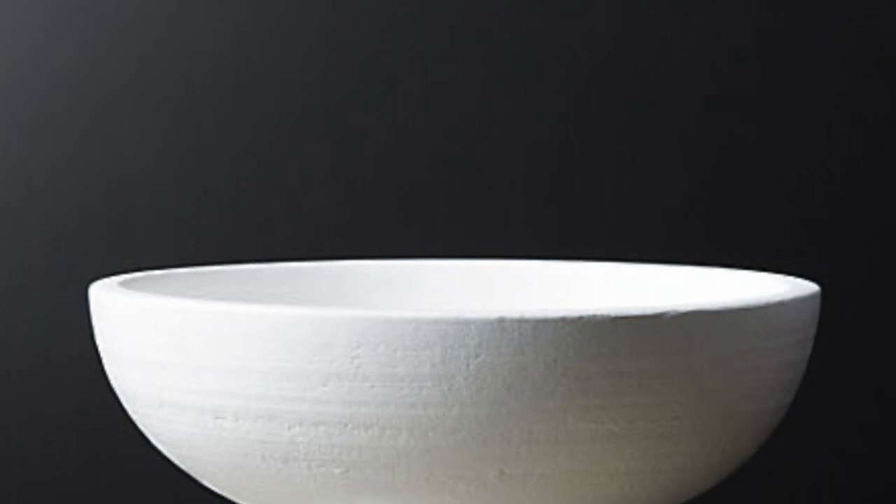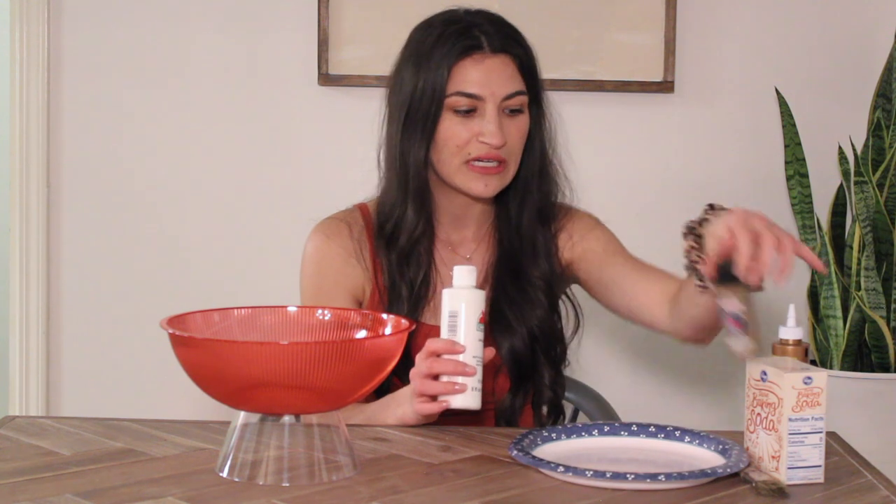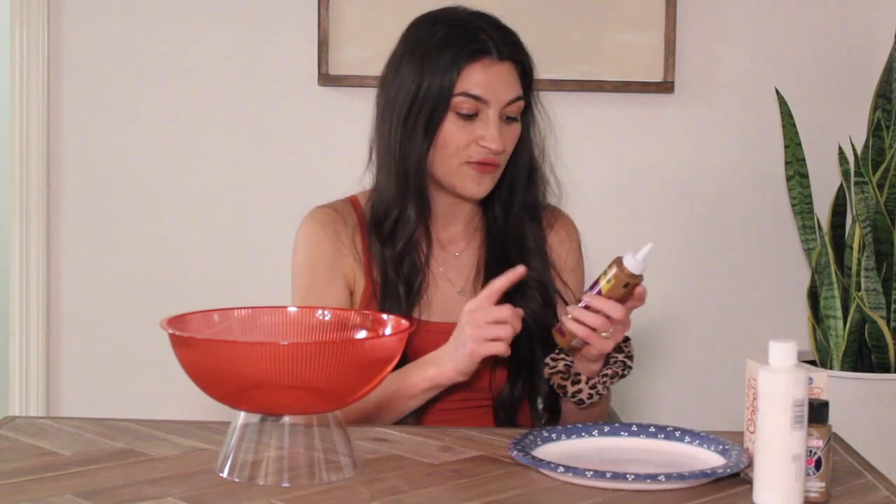The next DIY project is making a pedestal that I saw from CB2. We're going to take these two bowls from the Dollar Tree and glue them together. Then we're going to use a similar technique to the vessels — mixing white paint with a little bit of brown so it's not too stark, and lots of baking soda for texture. First I'm going to glue the two bowls together so they have a seamless look when the paint goes on.